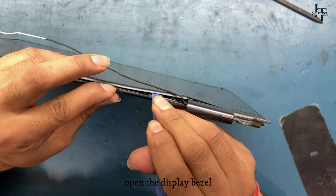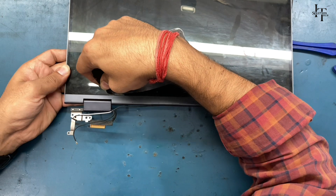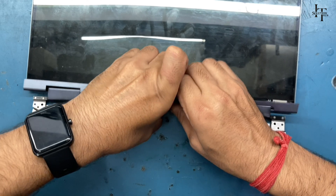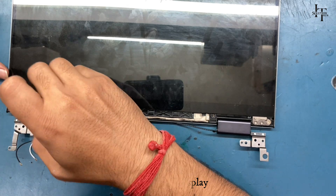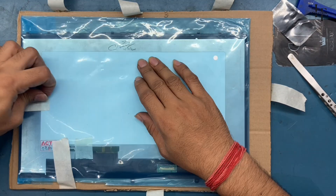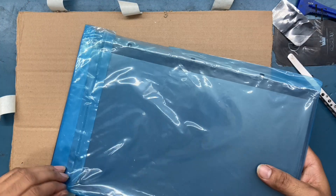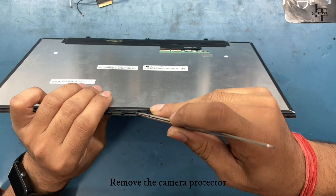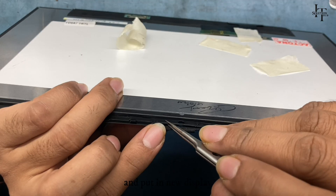Open the display bezel, then unscrew the display. Prepare the new display and remove the camera protector, then put in the new display.